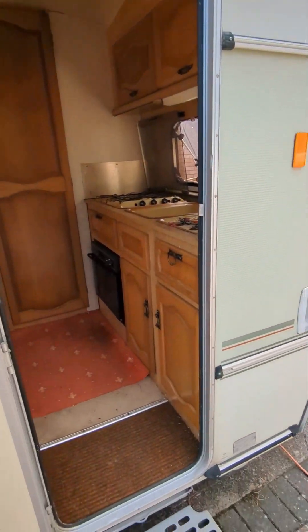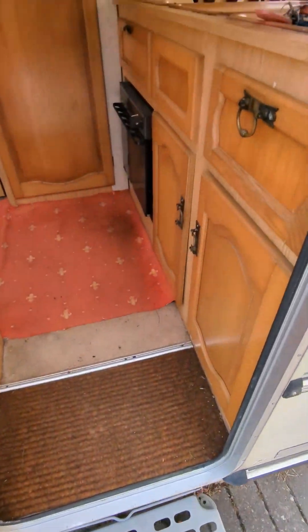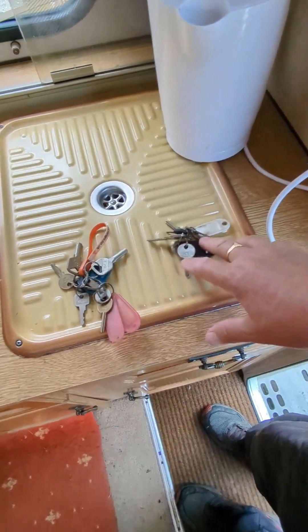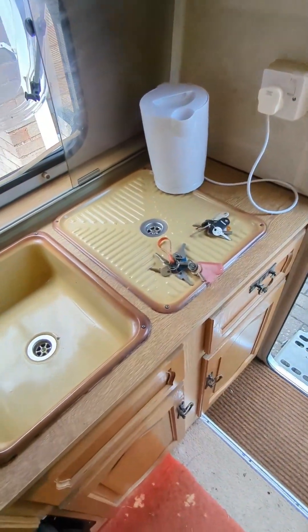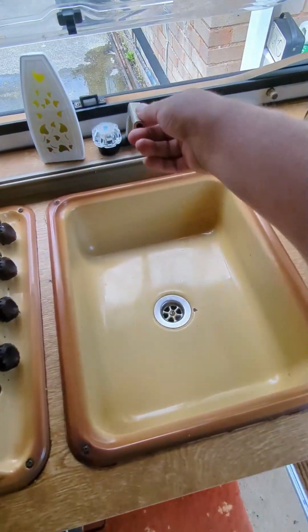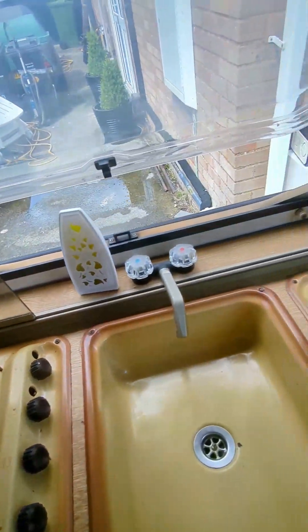You have to bear in mind this is a 1989 caravan, so don't expect the ritz. We've got two sets of keys, so if there's two of you, one can go out and the other can stay in and do whatever you want. Comes with a kettle. You've got your gas stove, you've got your sink. These all fold down — these glass things there — so you can have storage.